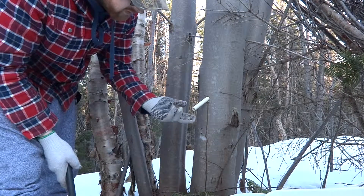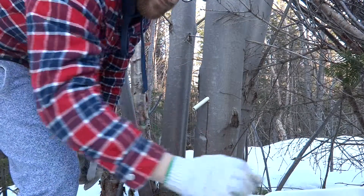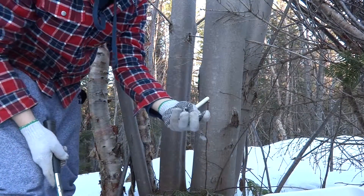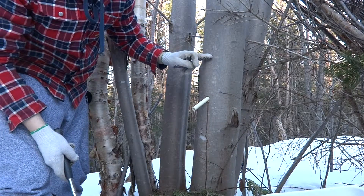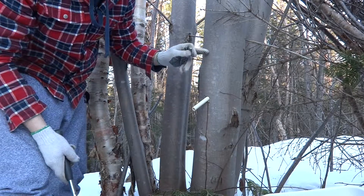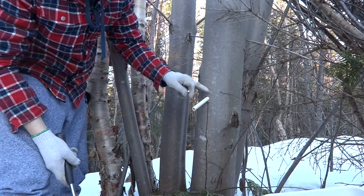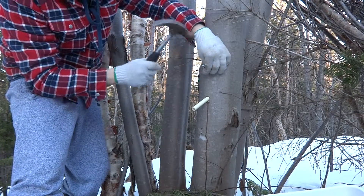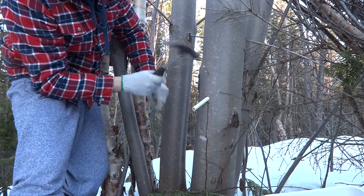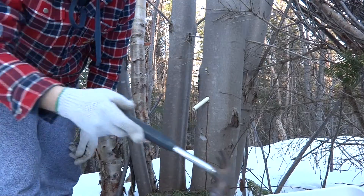We already have some good maple sap running. The next thing you want to do is nail a small nail in the tree just above the pipe. If there's a branch nearby, you don't have to do that — you can just hook your bottle onto the branch. But maple trees generally don't have branches down close to the ground, so just take a nail and drive it in.